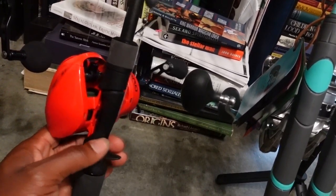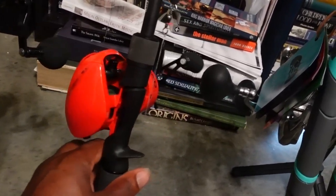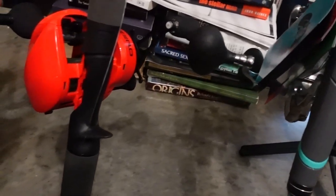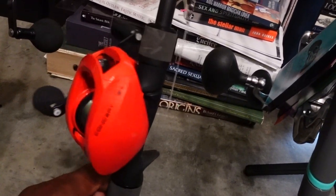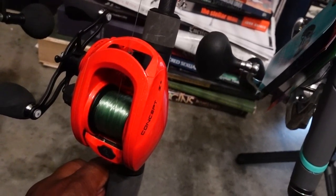Preferably the power arm, but I heard people had issues with the power arm. I've already caught fish with this — I caught redfish, sheepshead — this thing is amazing, it drags the fish to the boat. Haven't had any problems with it. This is the 13 Fishing Z3, two hundred and ninety dollar reel.